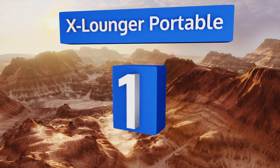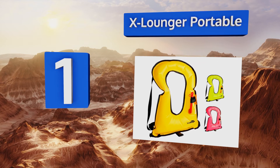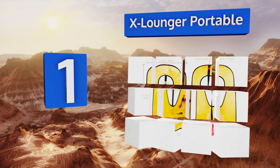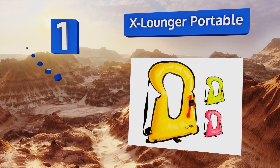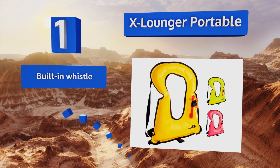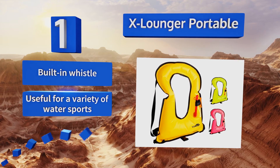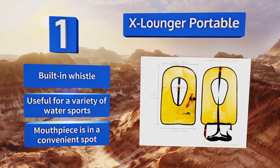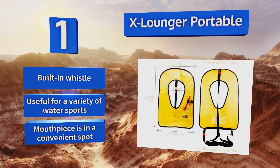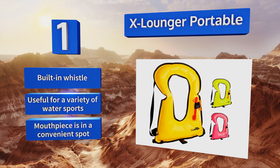And taking the top spot on our list, the X-Lounger Portable boasts a horse-style collar and adjustable straps that can accommodate a range of body shapes and sizes. It's a great choice for all skill levels, and its lightweight yet durable construction makes it a breeze to pack without taking up a lot of room. It includes a built-in whistle and a mouthpiece that's in a convenient spot, and it's useful for a variety of water sports.